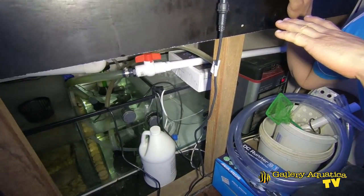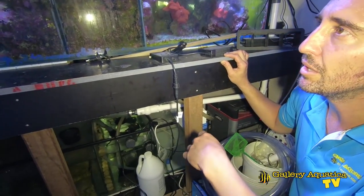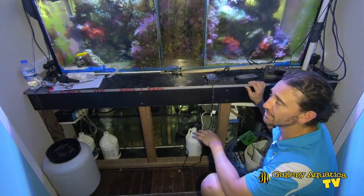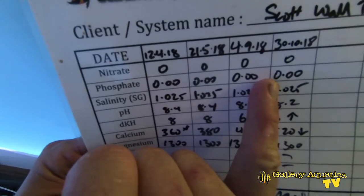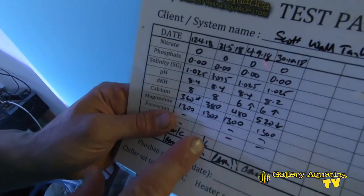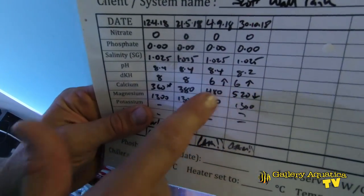This setup works really well — totally adequate for the types of corals and anemones we're keeping. Now we'll do the service, starting with testing the water and then doing a water change. This tank has always run at very low nutrient levels — nitrate and phosphate have pretty much always been zero, which I put down to very careful feeding. The fish only get fed a minimal amount, but that's okay because there are only a small number of fish. Salinity has always been perfect at specific gravity 1.025. pH was a little low last time and calcium a little high, so we'll check and possibly adjust the dosing pump.